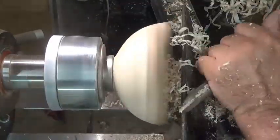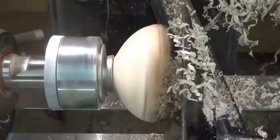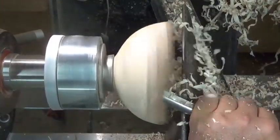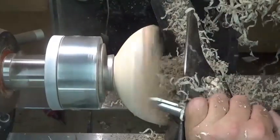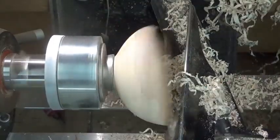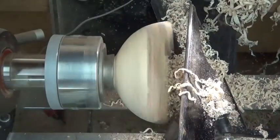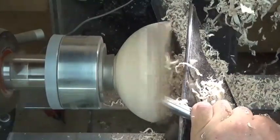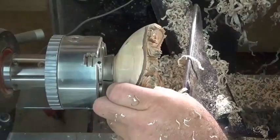Checking for thickness. If you look at the bevel, it has to follow the same contour as the outside so that the inside contour is somewhat the same, to get an even thickness — which I'm constantly checking with my fingers.